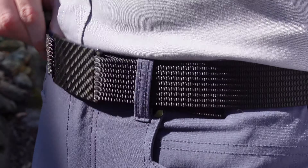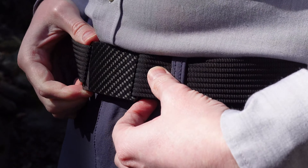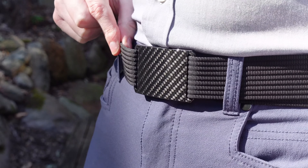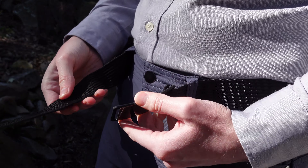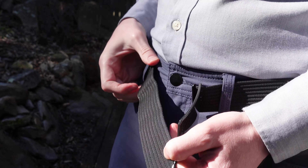But once it's on it's very secure, it doesn't really move, and the carbon fiber looks pretty good. They also have a lot of different color options for the actual nylon of the belt. The way you take it off is you hold this part here and you actually pull it out — it's got such good grip. You can see there is a kink where I usually wear the belt.